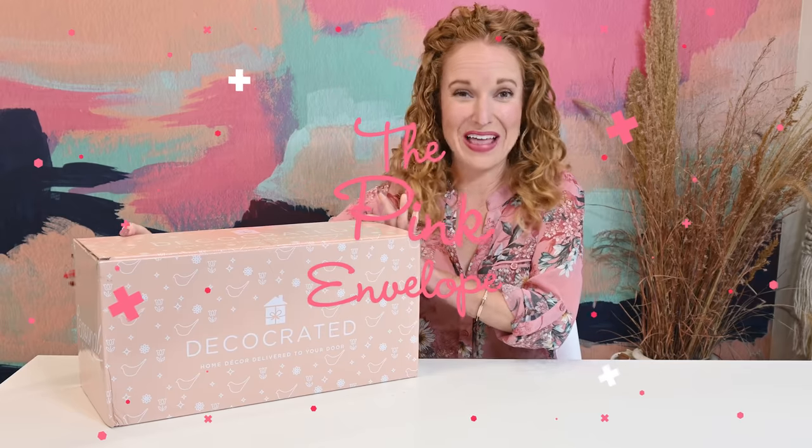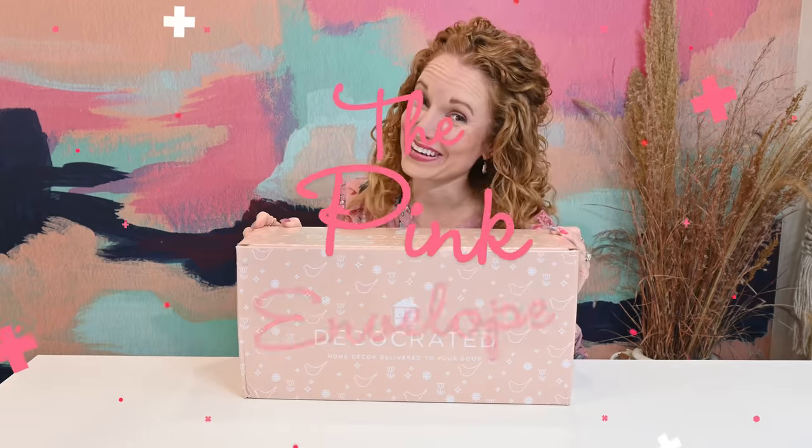Hey y'all, welcome back to the Pink Envelope. I have DecoCrated Easter. I'm very excited about this box.